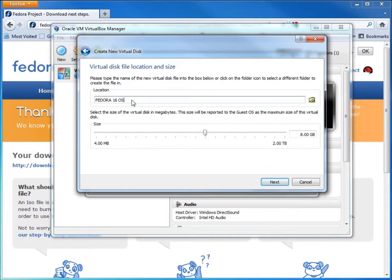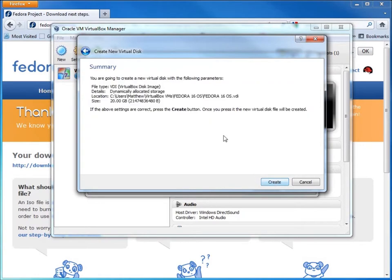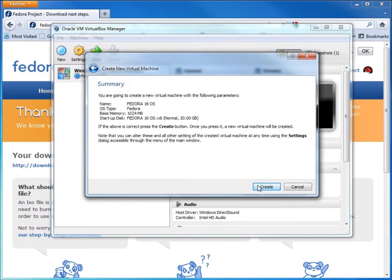Here's the Fedora hard drive it's going to create to install my operating system onto. 8 gigs is a little small for what I want, so I'm going to bump that up to 20, just in case I use this long-term and want to install a lot of apps. I've got enough space, so I'll hit Next and Create.